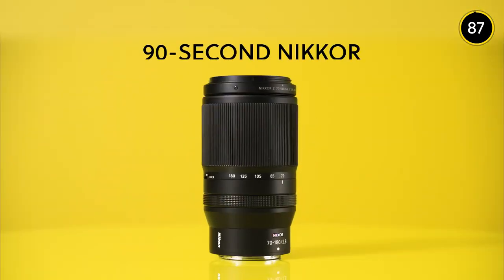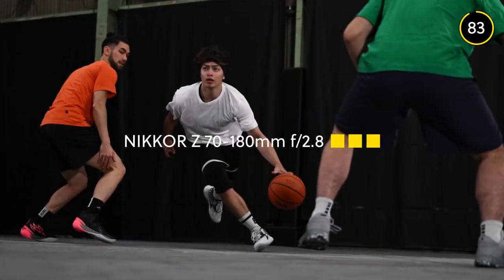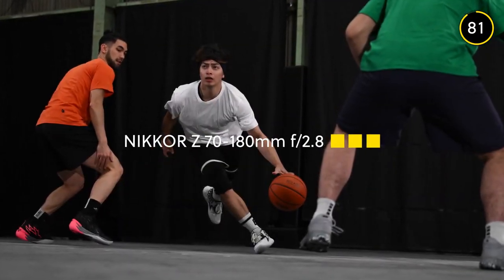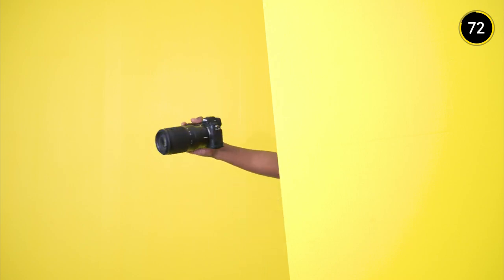Welcome to 90 Second Nikkor. This time the Nikkor Z70-180mm f2.8 — a compact telephoto zoom which offers huge creative possibility. This lens is the third and the longest in the lower cost f2.8 Trinity from Nikkor.